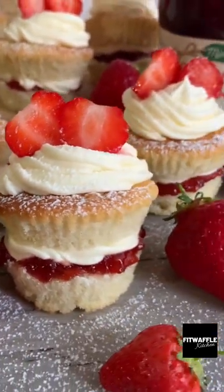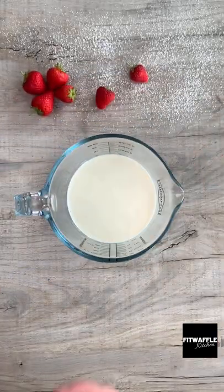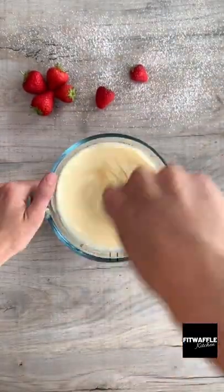What's up guys? Today we're going to be making mini Victoria sponge cakes. First up you need milk, eggs and vanilla extract. Whisk these all together.